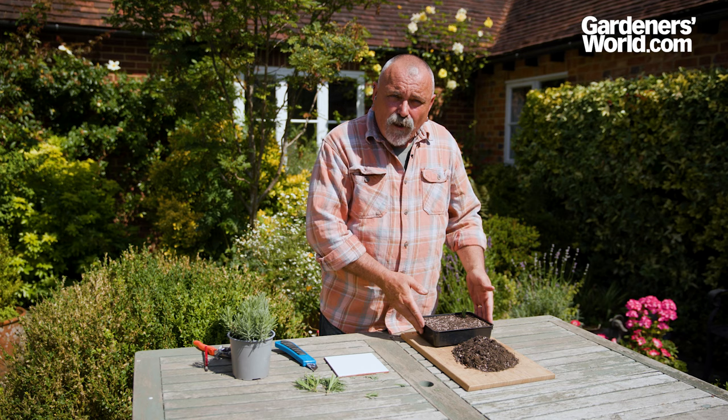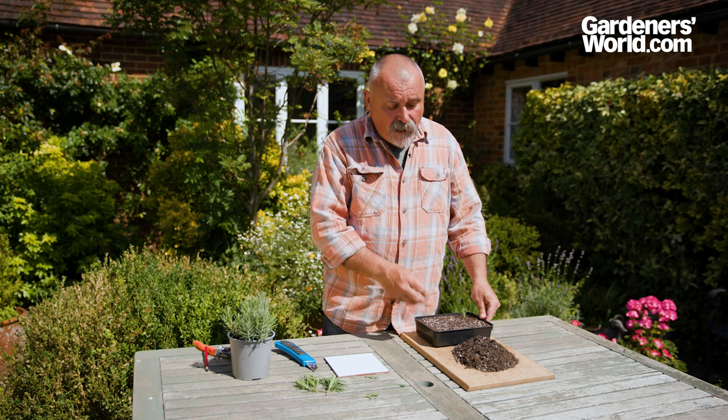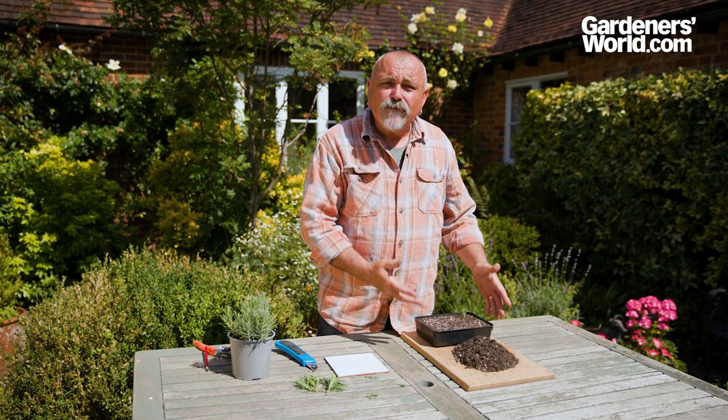Water it with a watering can with a fine rose attached, let it drain, then put the whole tray on a well-lit kitchen windowsill somewhere you can keep an eye on it. Keep them watered, perhaps once a week, to keep the compost moist. Those will have rooted in about eight to twelve weeks. Then pot the individual cuttings up into pots, grow them on, and you've got lavender galore.